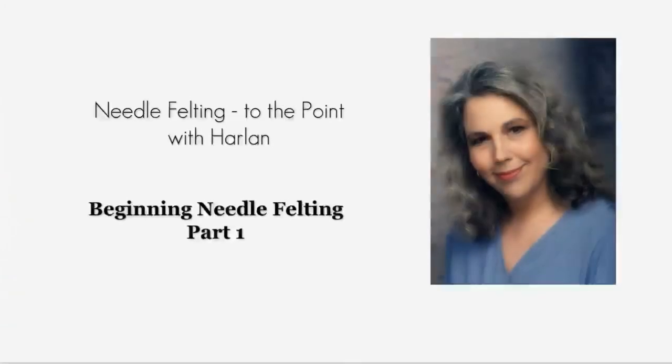Hello, this is Harlan. Welcome to my class, Beginning Needle Felting. In this class, we will cover choosing your work surface, proper needling, firmness, and we will be making a hedgehog pin cushion.